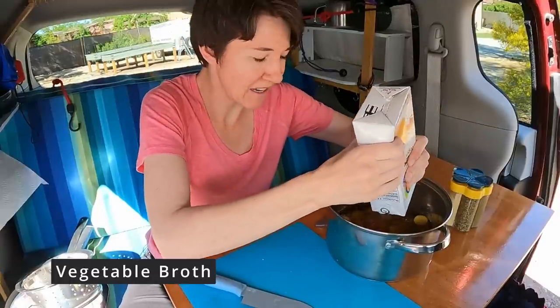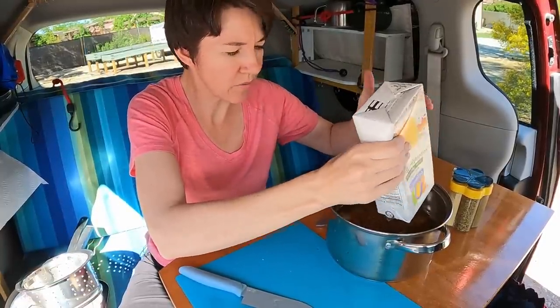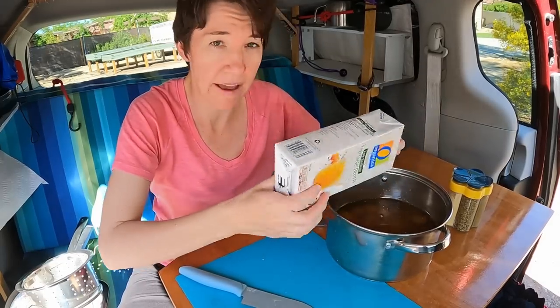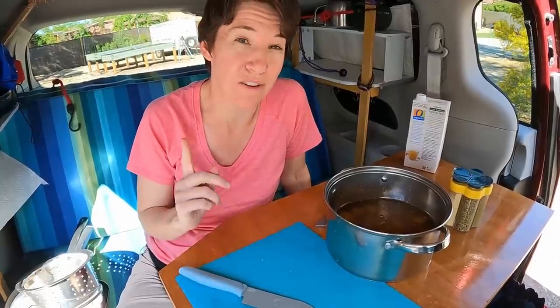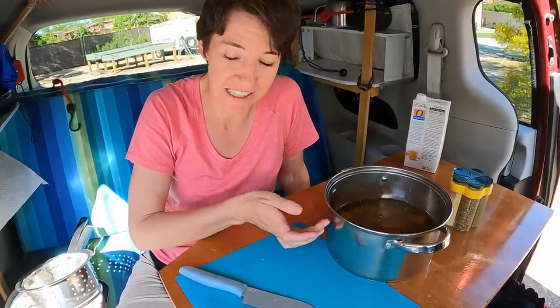I'm thinking how you might use this — a couple ways. One, if you're just hanging out for the day, you could totally have it in there cooking all day. You could cook it in the morning, go out for a hike, come back, have hot stew. You could use it on a drive day — if you know you're driving all day long, you could have this cooking in the van all day.